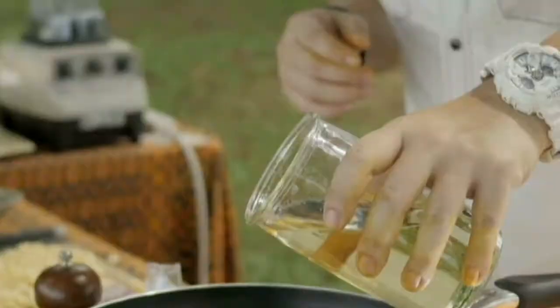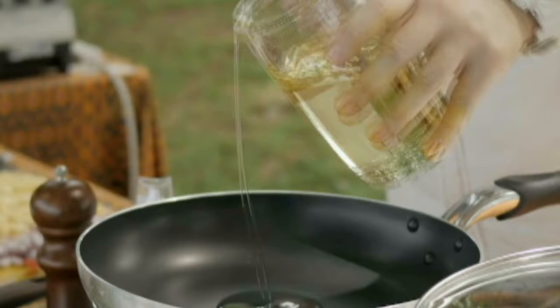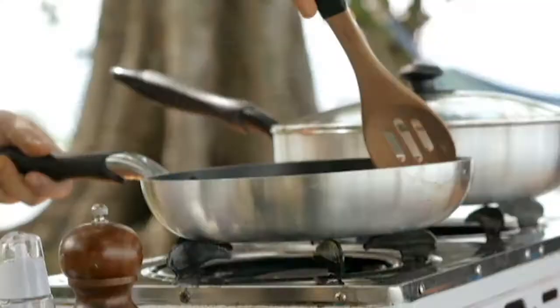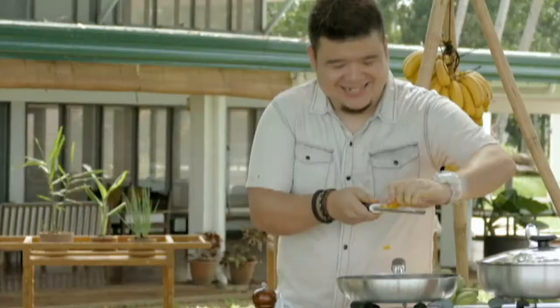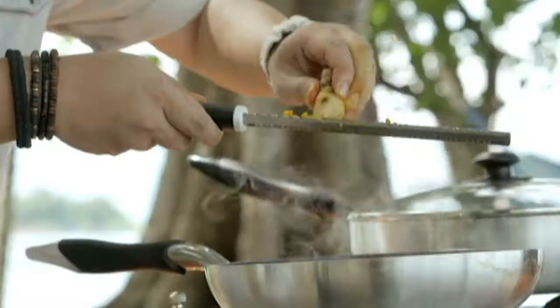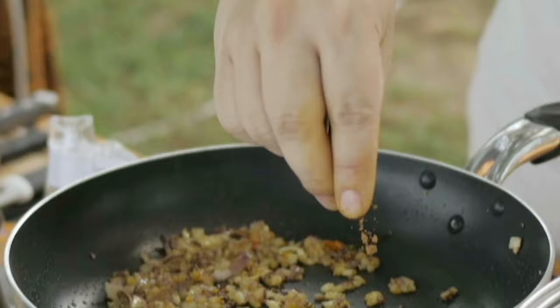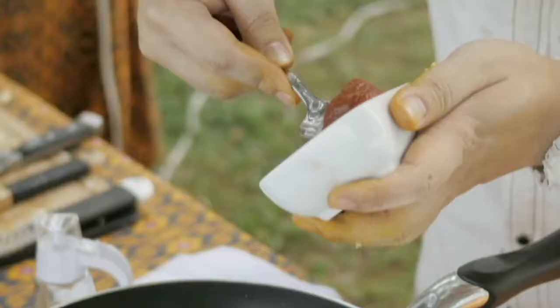I heat up some oil over a medium flame and the aromatics are ready to hit the pan. Wow, I can already smell the turmeric! To the aromatics I add cinnamon, which is a must for any ketchup recipe.